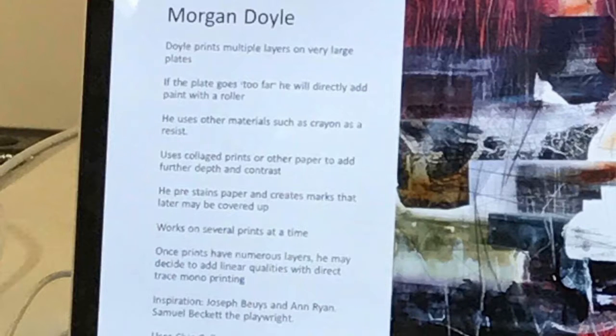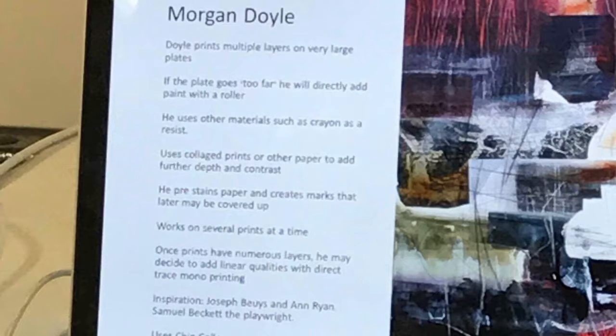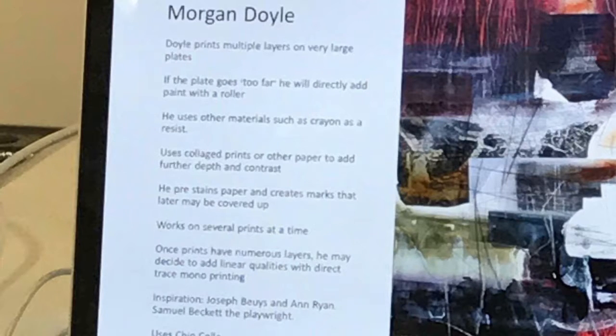Morgan Doyle — I found his work in a magazine called Printmaking Today. It's a quarterly magazine that I get. Feel free to have a look through for inspiration on modern day printmakers who are actually practising today. He prints on very large plates and in multiples — he might prepare seven plates and print them over the top of each other.